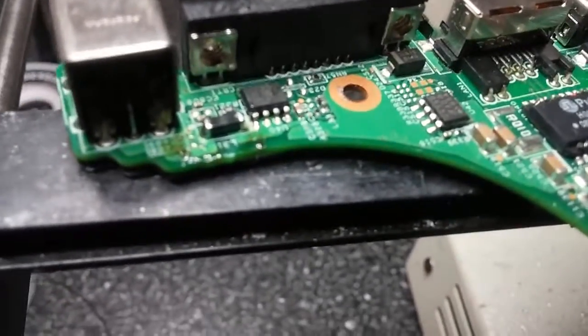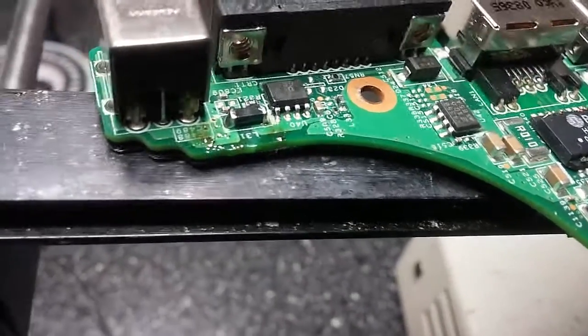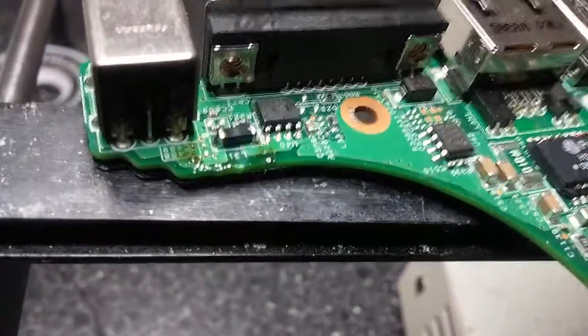Okay, so I went ahead and soldered it. You can actually see I put on a little more than usual, just because after noticing the way it flexes, that is like the prime spot for it to flex.